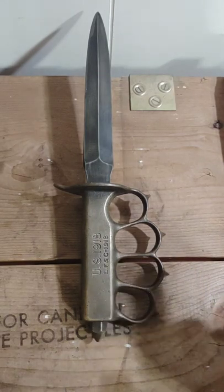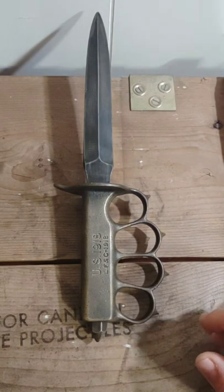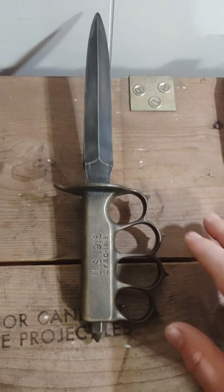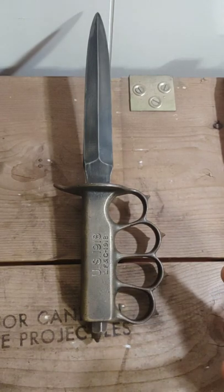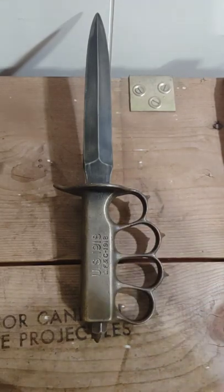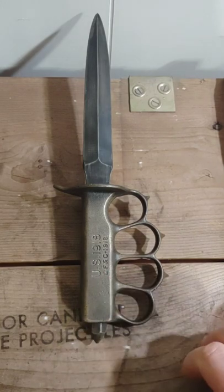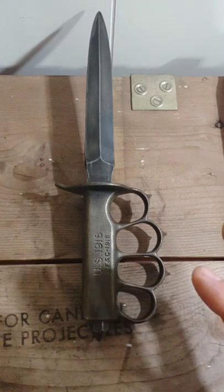The war ending in November of 1918 caused that not to happen, and the ordnance department canceled all orders except for one run of roughly 120,000 LF&C knives. The ones that actually made it to the front lines were the French Owl Lion ones, so you'll rarely see pictures of soldiers with the LF&C, and any 'battle used' or 'veteran used' examples are all going to be the Owl Lion ones. None of the LF&C's actually made it to the front lines.